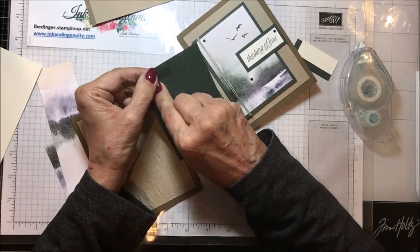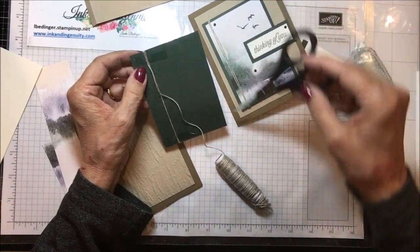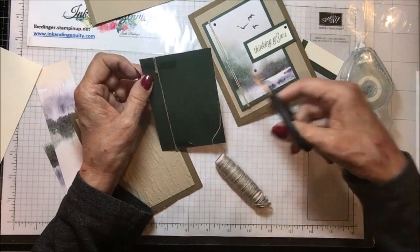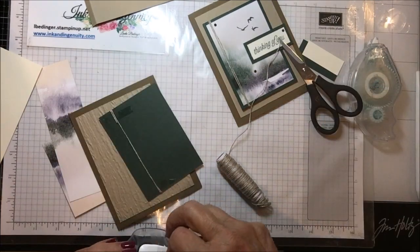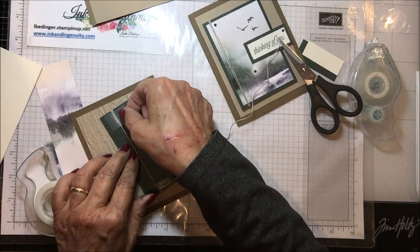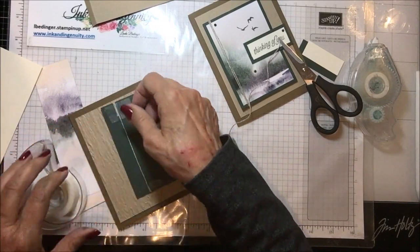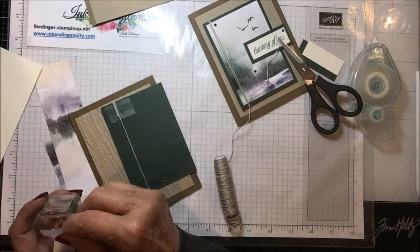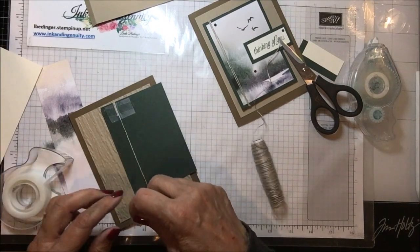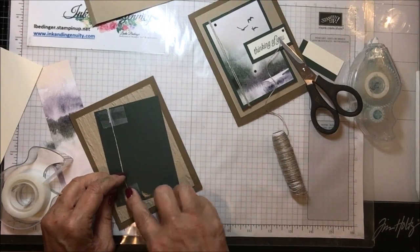If you're ever worried that your adhesive won't hold your linen thread or twine, you can always use a bit of scotch tape to secure your threads down so you don't have to worry about them. I don't do this very often, but sometimes it makes you feel like you've got it a little bit more under control.